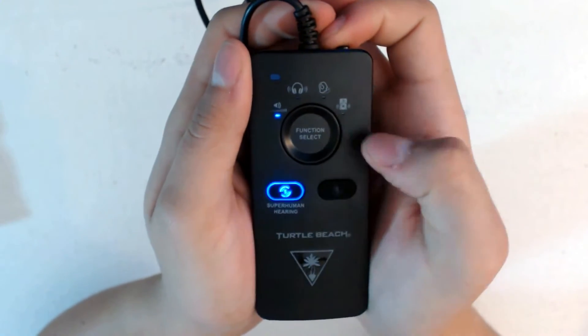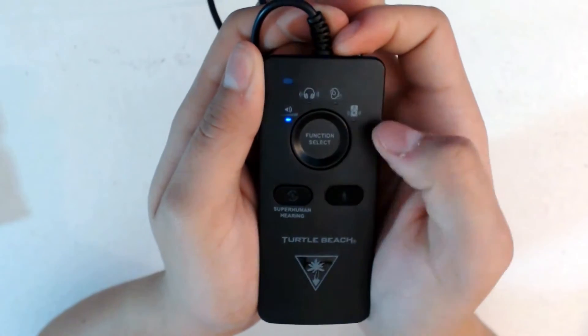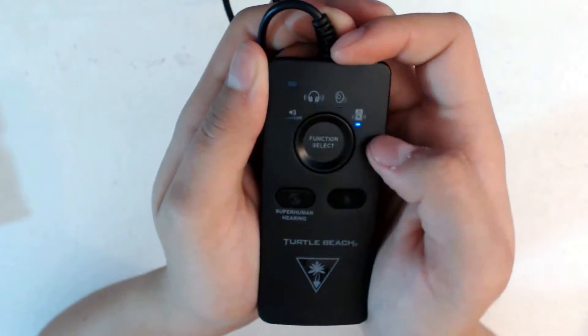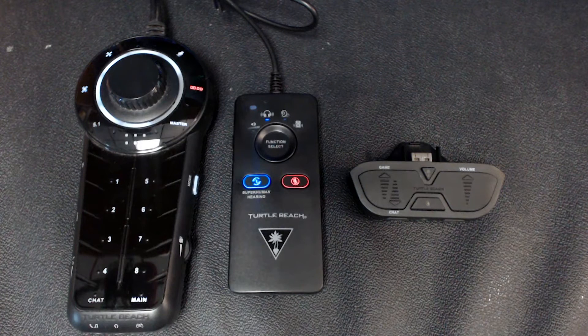When you turn on the amp, you can see some light indicators to let you know what features you have on. What's really cool about the amp is that it has many of the same features that the Earforce XP7 amp and Xbox One audio controller has, so you're getting a lot of the features at a great price.